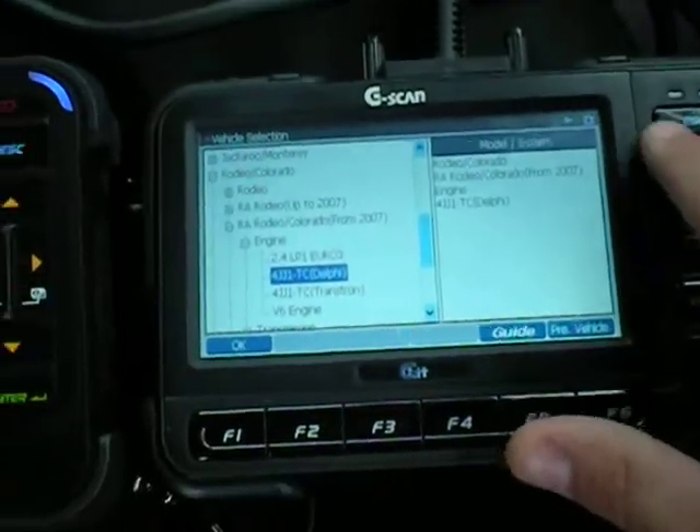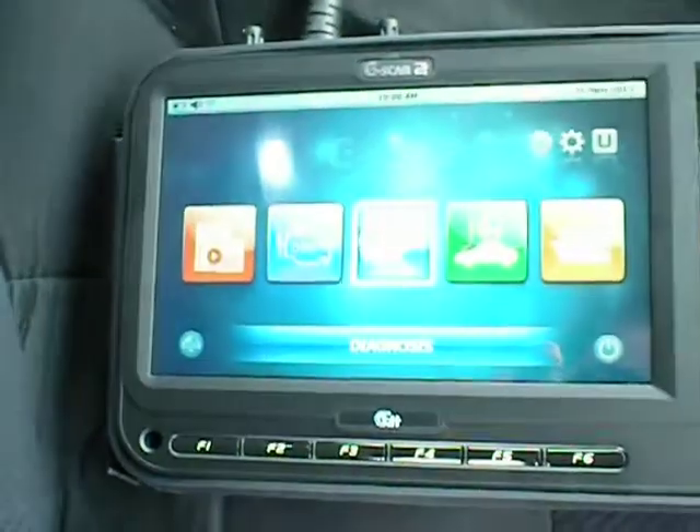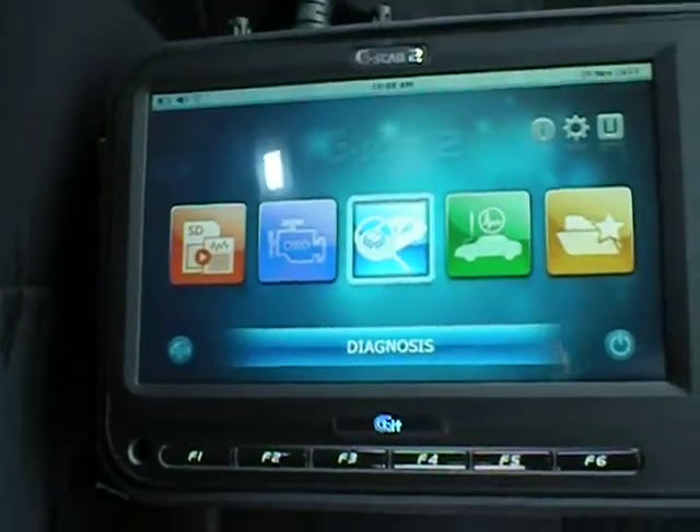Now, what you might have noticed is that I put the G-Scan 2 into standby. So if we turn it on — straight away, instant on, nice and fast.